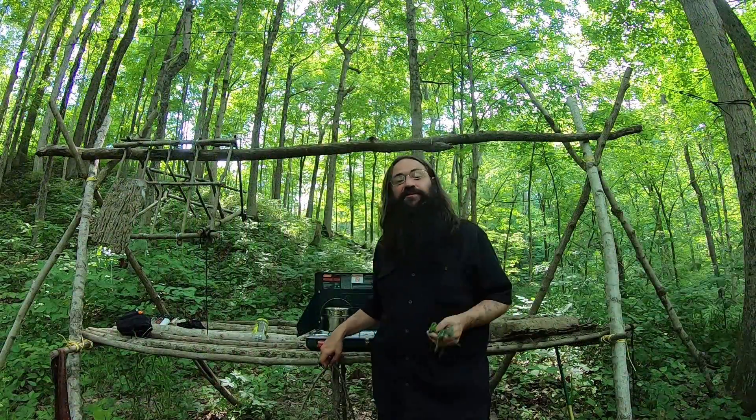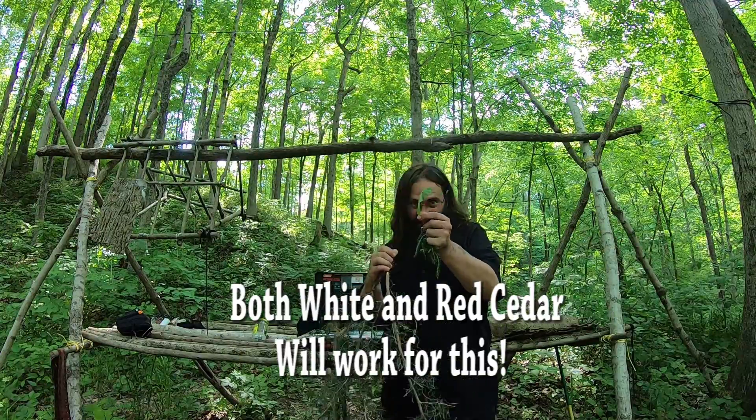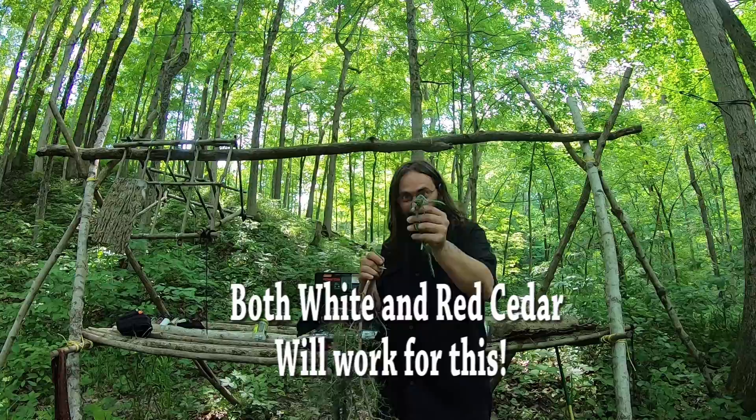Let's go ahead and get on with the video. To make this repellent, it's just three main components: cedar, plantain, and yarrow.